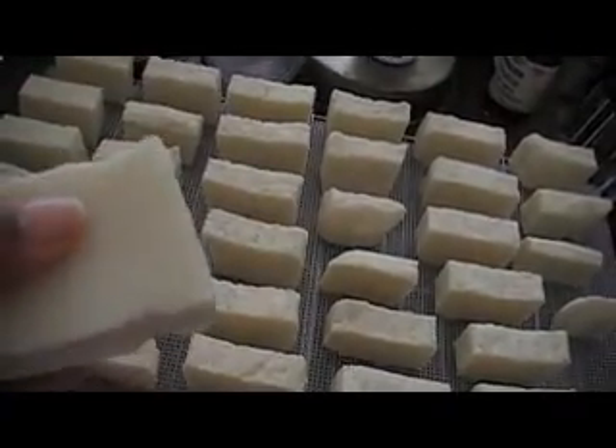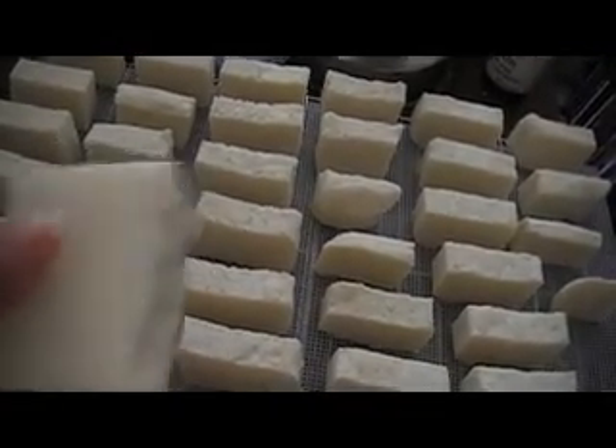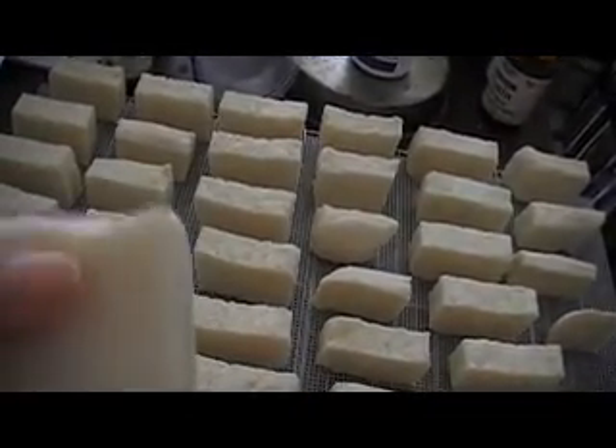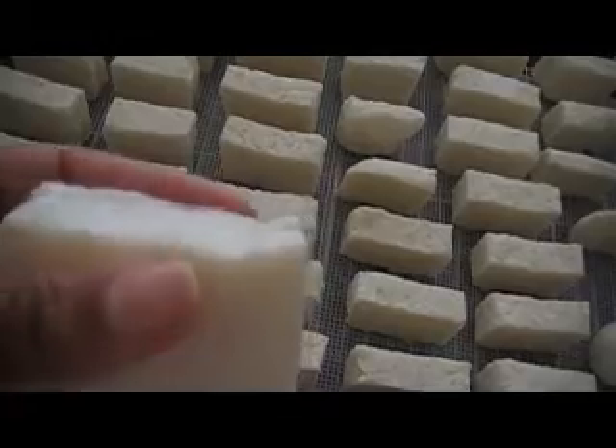And this is my shampoo bar. I could take this and wash my hair with it right now as is. The only problem would be that it's still kind of wet, so it will probably disintegrate a little with the water, but it's drying really, really fast. I can't even really get a fingerprint into it.